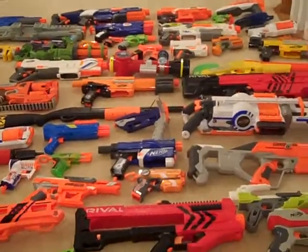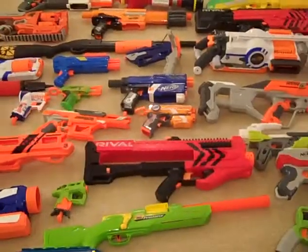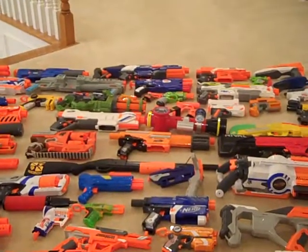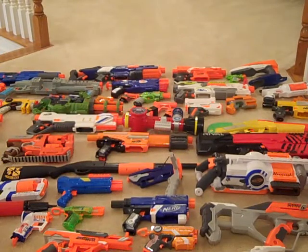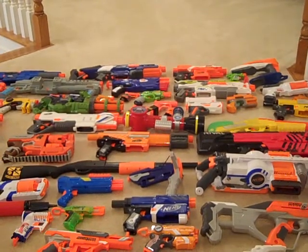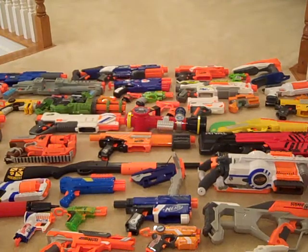Some shoot more than one ammo. Oh, right there — there's the Dual Strike, which shoots regular Nerf Elite Darts and Nerf Mega Darts.